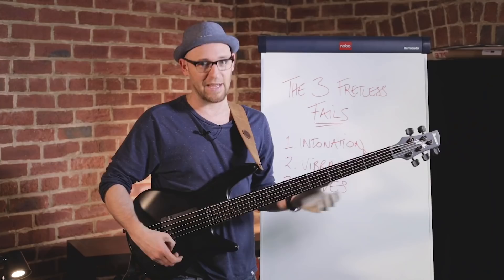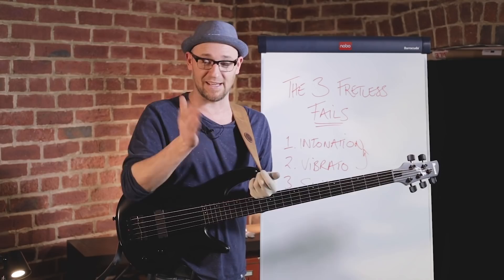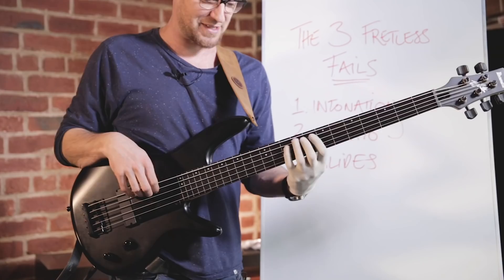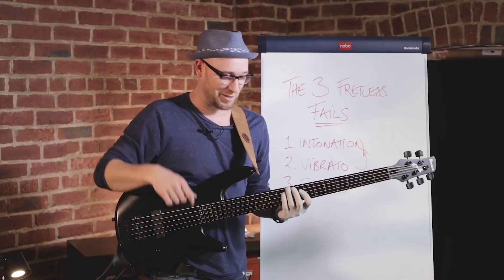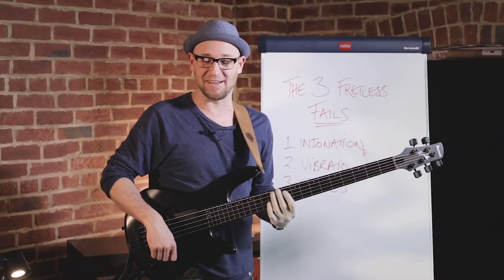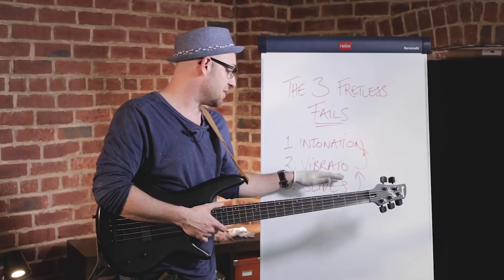Really try and play it like a regular bass, and then you've got this extra sauce you can sprinkle on — not spill, sprinkle. You can use slides, I'm not saying don't use them, just don't do it on everything. If you nail these three down, just play it like a regular bass, don't overuse the vibrato, make sure you've got a nice open technique in that fretting hand, and you'll be golden.